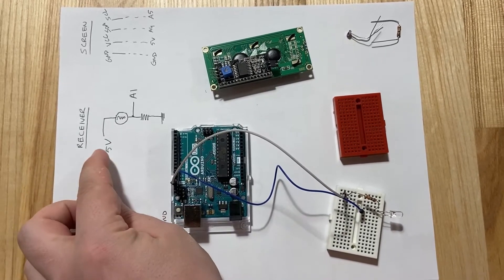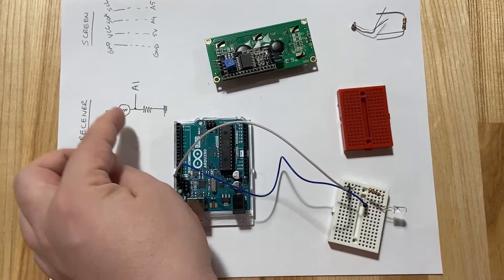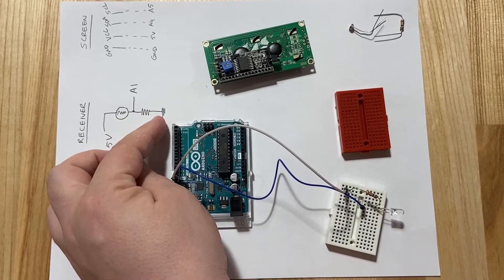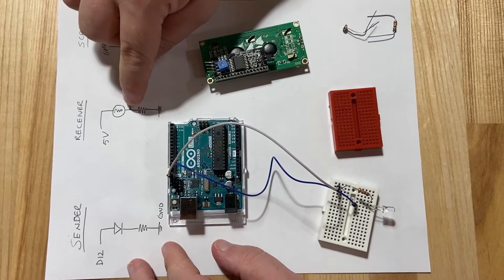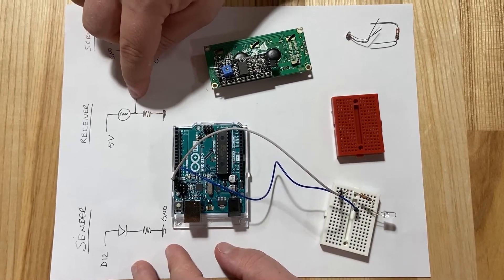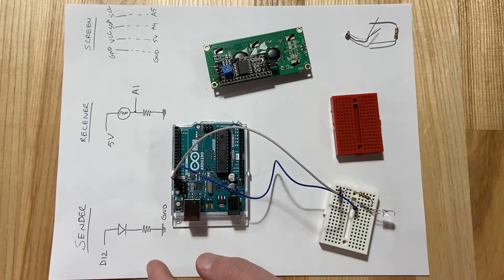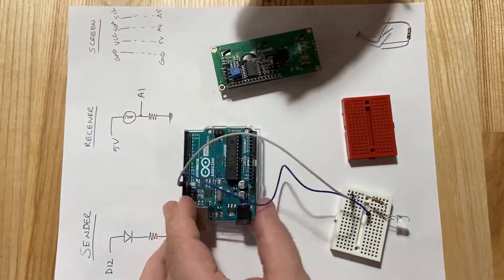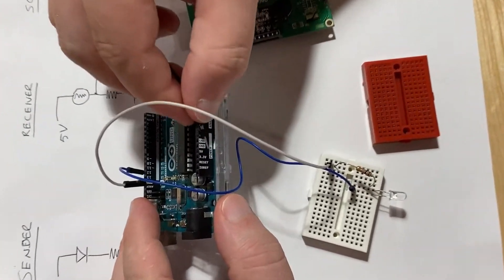Now let's look at the receiver. We're going to first find power and provide it to the photoresistor, then connect it to the resistor and then to ground. We're also going to connect A1 (analog 1) in the middle of the photoresistor and the resistor — that will allow us to read the value of the photoresistor.